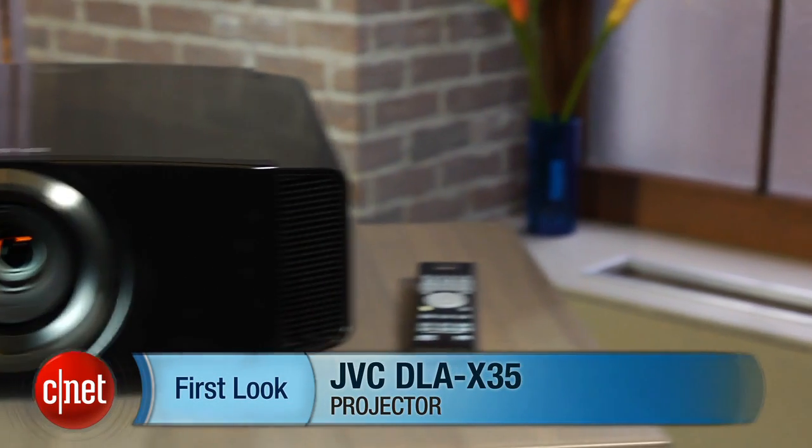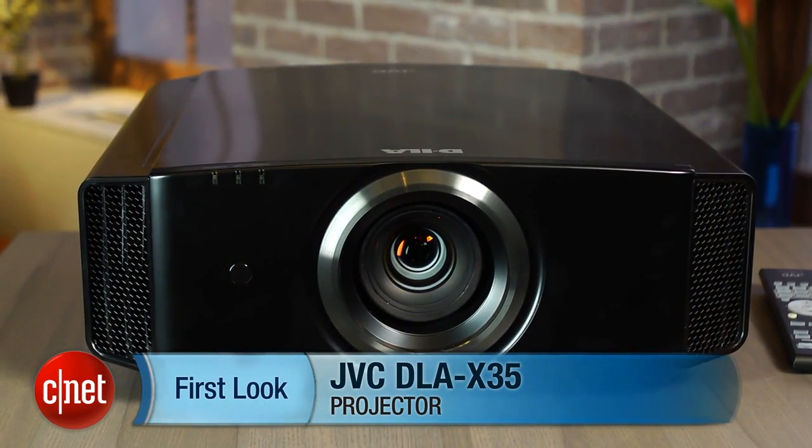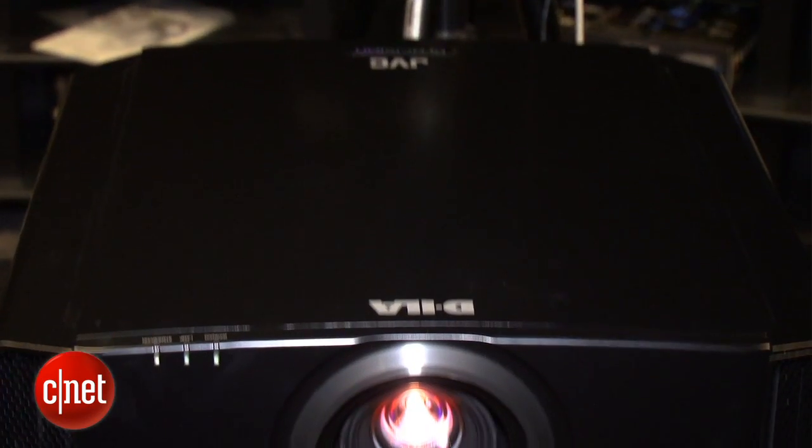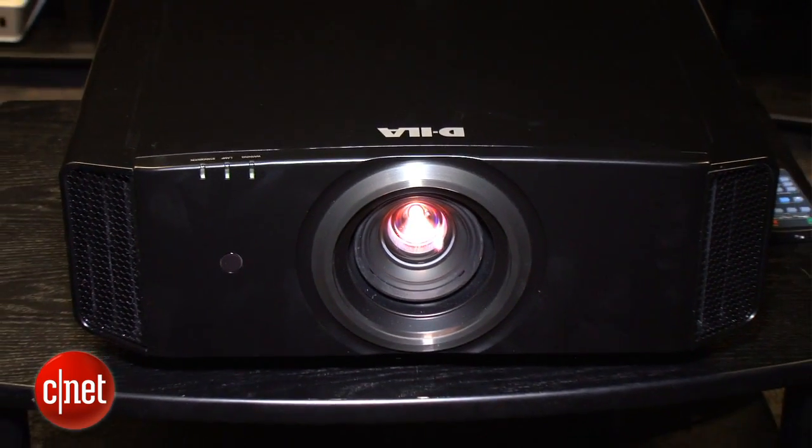Hi there, I'm David Katzmeyer from CNET, and in front of me is the JVC DLA-X35B. The B stands for black — this projector is also available in white, which would be the W. This is JVC's least expensive projector with DILA technology.